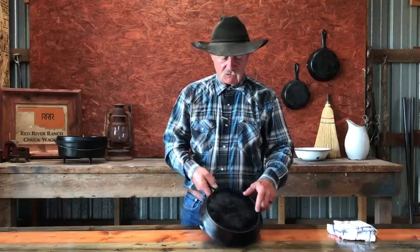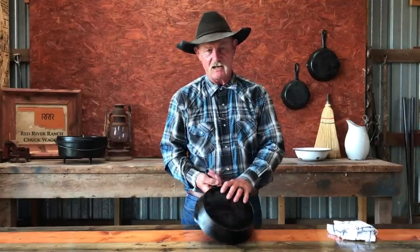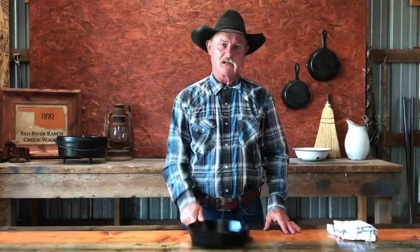Some of them, like this one here, you can see has a heat ring on it. Originally that was brought about many years ago — they were cooking just on solid old iron stoves, wood stoves, and it gave a little air surface under there so it didn't get quite so hot. You say, well I've got a glass top, I can't use cast iron. You can, because we're not dragging it out there and slamming it on that stove. You're going to slip it on there and you're going to cook.